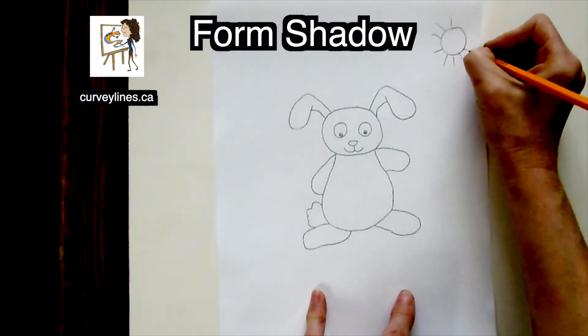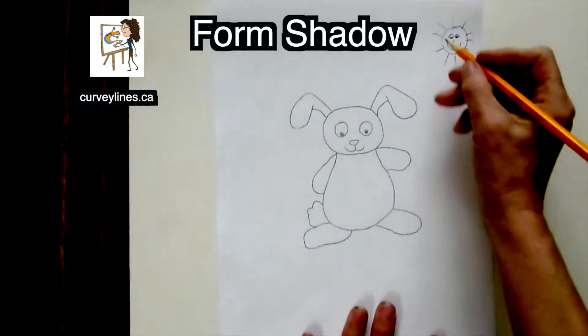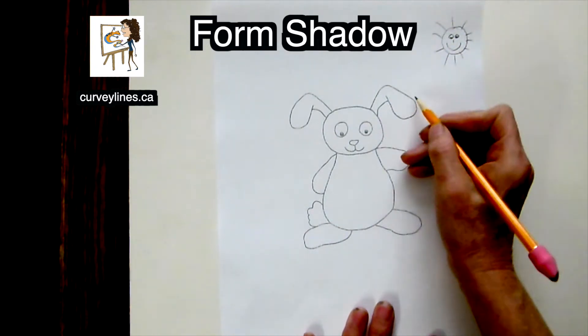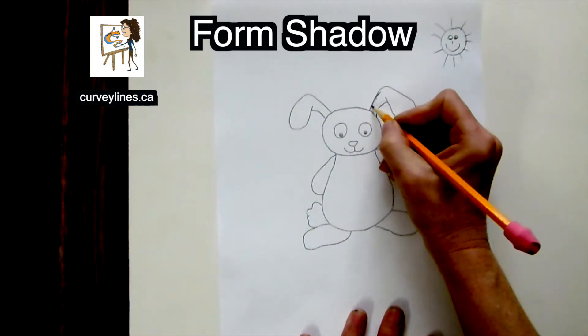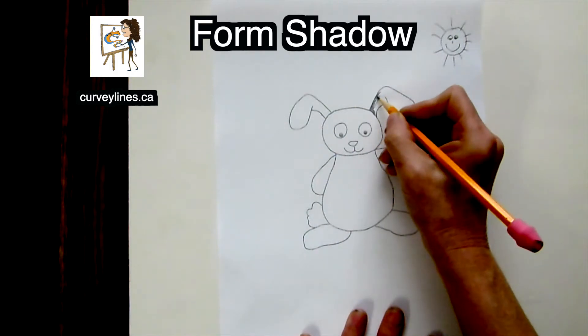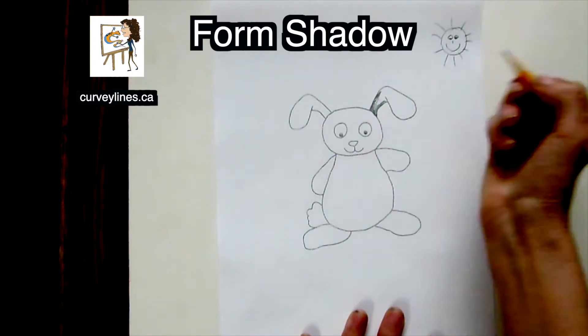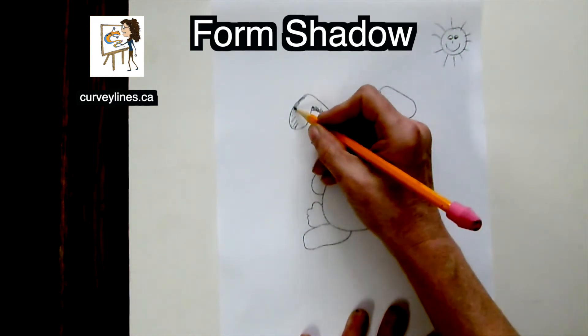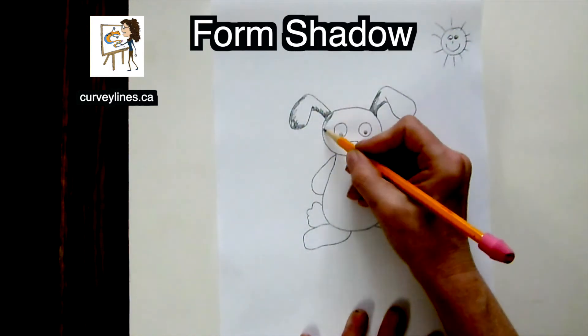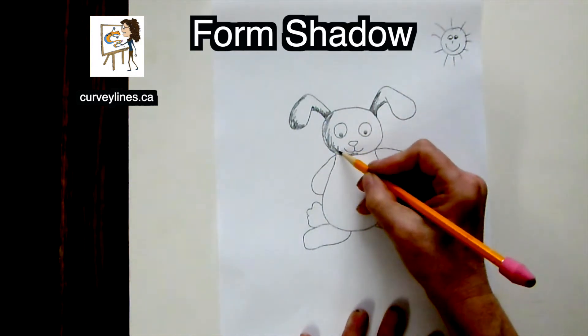With this bunny printout, I'll put the sun on the right again. So the bunny and all the bunny parts are going to be darker on the left hand side and the bottom. Darker on the bottom and opposite of the ear, and it's going to be shaded the same way on the other ear and on all the other bunny parts.